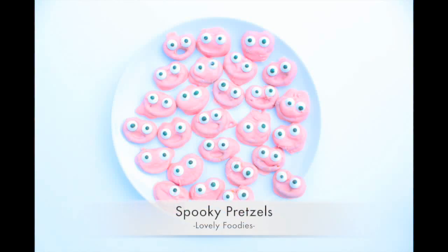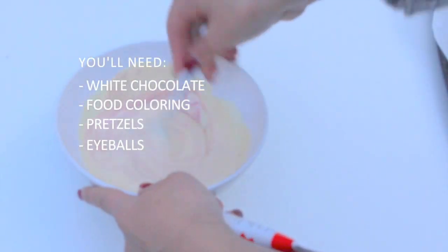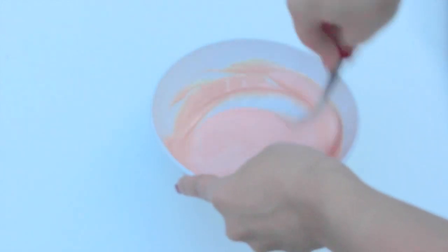Hello lovely foodies! Today we're going to make some spooky pretzels. First, melt a bar of white chocolate in the microwave and put food coloring in it. You can choose which color you want to use.